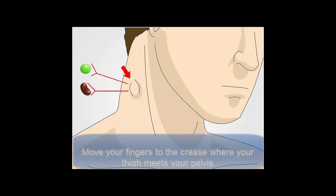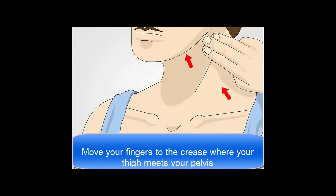Check the lymph nodes on your neck and collarbone. Use the first three fingers of each hand to circle behind your ears, down each side of your neck, and under your jawline. If you feel lumps accompanied by tenderness, you may have swollen lymph nodes. You may also feel fullness in your throat and have difficulty swallowing.